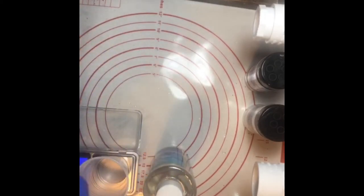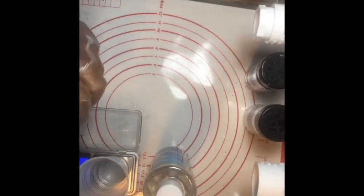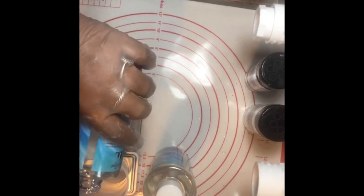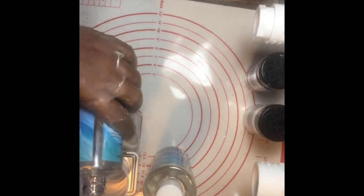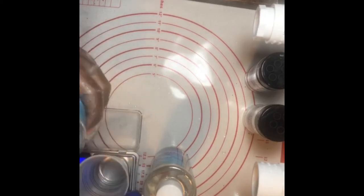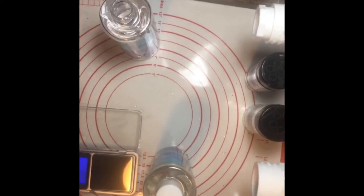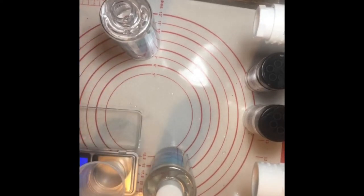If you have your epoxy, go ahead and get yours together. I've got to get this to zero and hit tare because the scale measures the weight of the cup too.